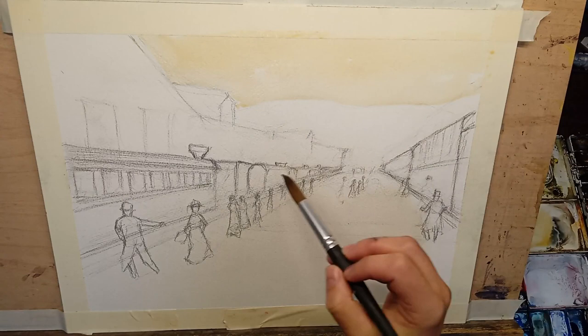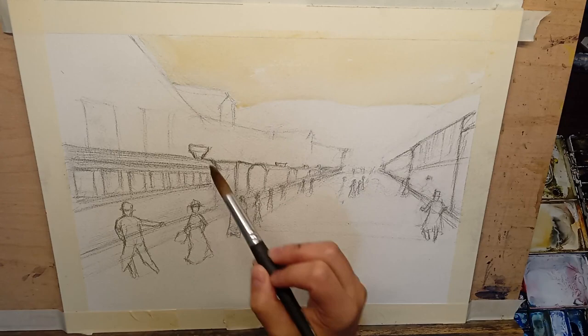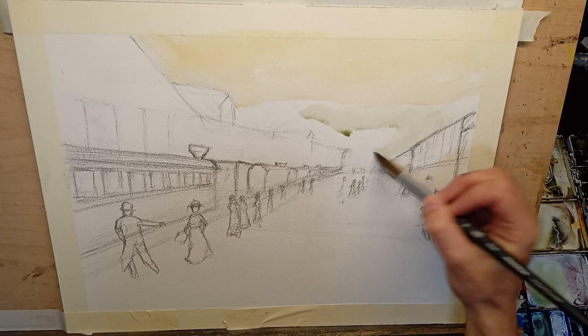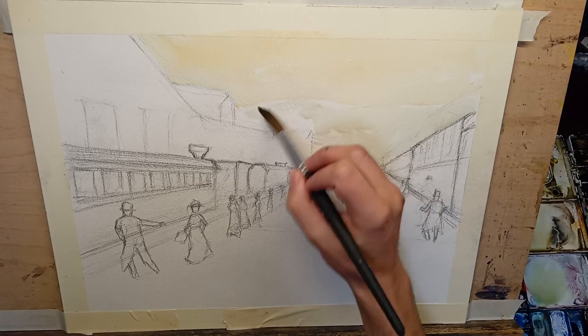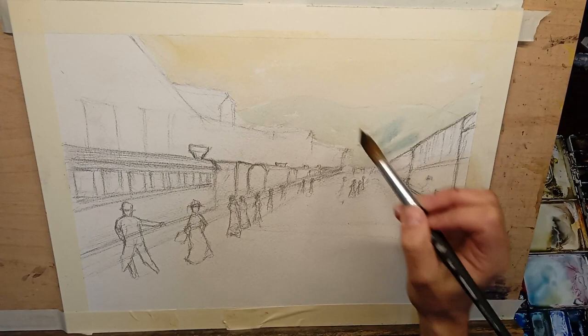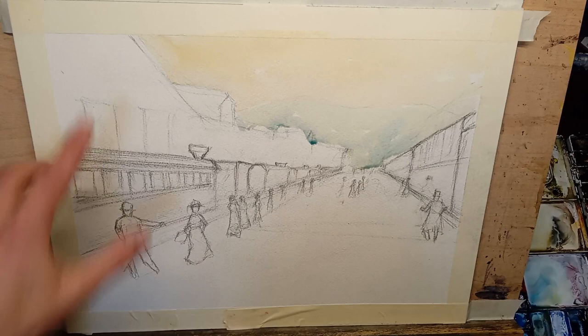The sky actually isn't going to be that important in this particular painting, because the steam that's going to come out of these steam funnels is going to kind of invade this painting. So what I'm doing here at the beginning is not even going to be thought of very much when the painting is done, probably. Getting in those background hills — just a little bit of a greeny, hazy thing for those background hills there. This will be lost in what's going on later.